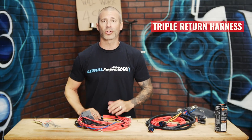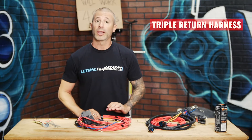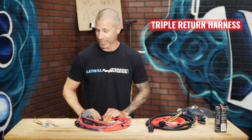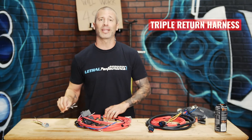Moving along to the triple pump return style harness, it is very similar to the dual relay harness, although it has three relays and three fuses as well as three fusible links. It hooks up the same exact way.